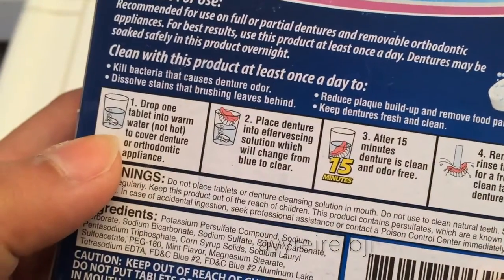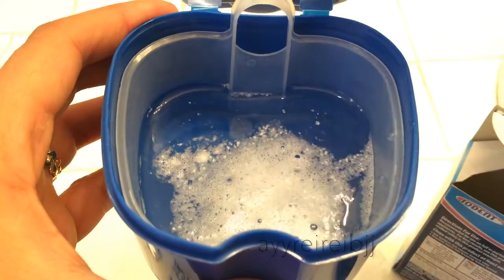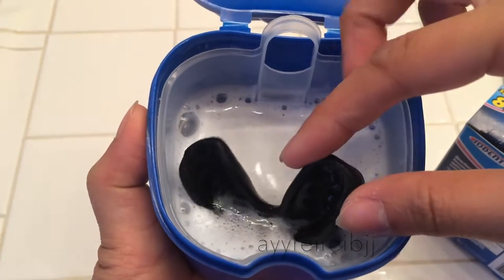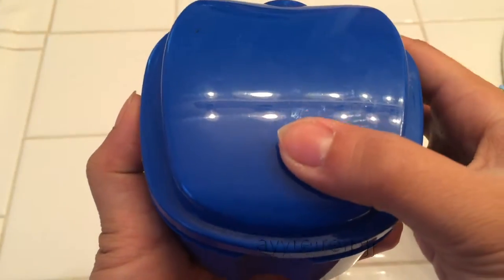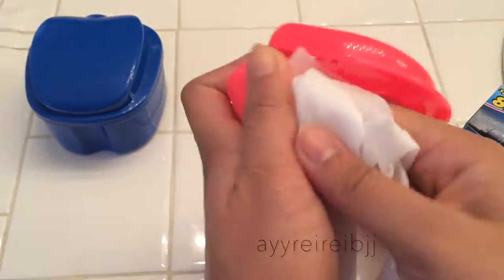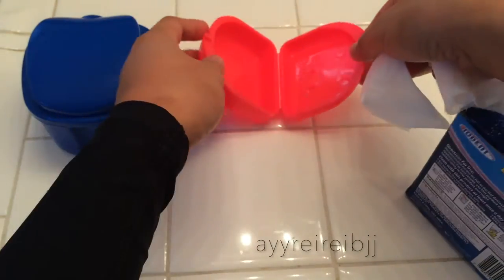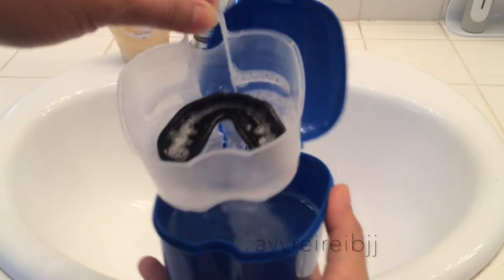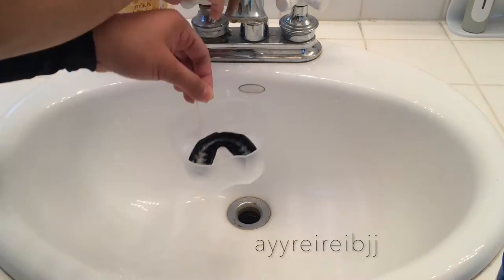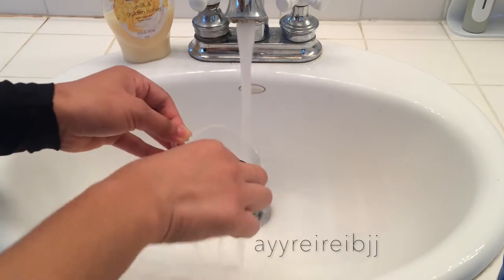Just follow the directions — it's not that hard. Wait for it to bubble, then soak it to kill those bacteria. After that, I clean my container too, just in case there's built-up bacteria or saliva. Once you're done soaking, we're going to rinse it off.